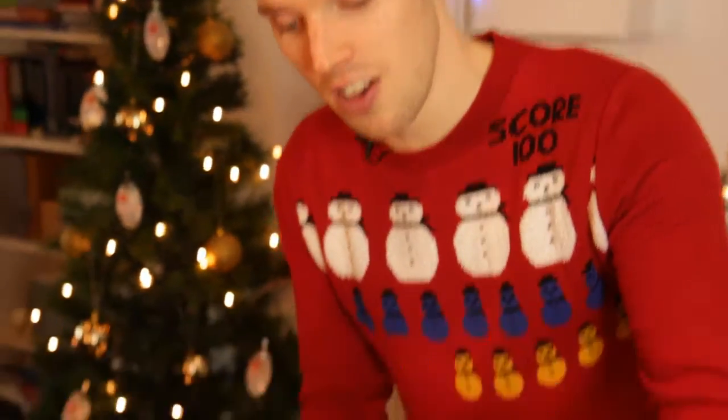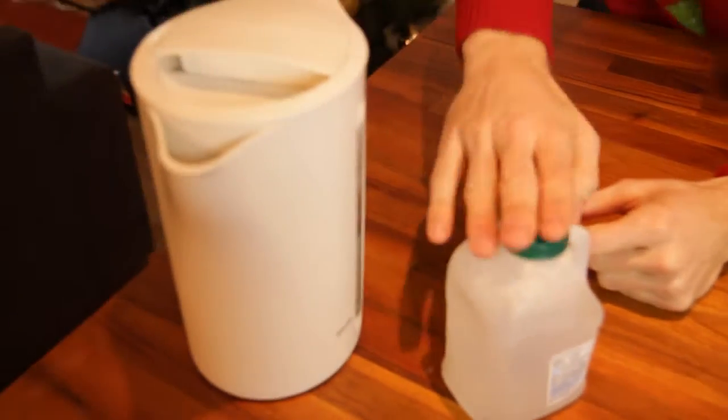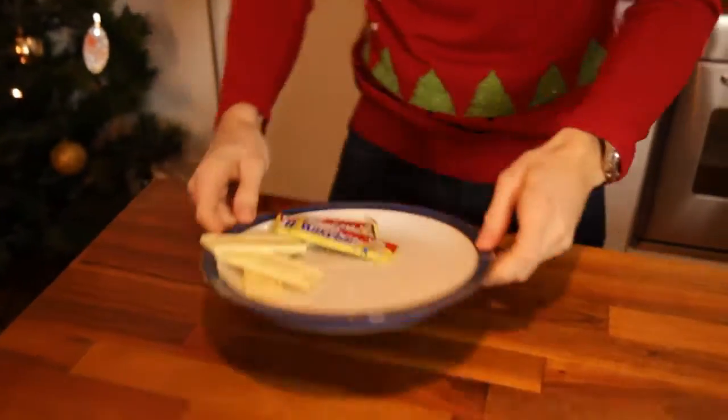You also need a jug full of hot water. I just poured in water from the kettle, but make sure you get an adult to help you with that, because trust me, it does kind of smell if it gets on your hands. My favourite chocolate for this: Milky Bars.